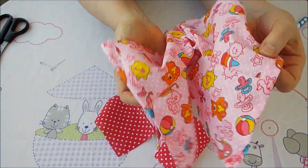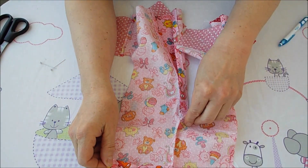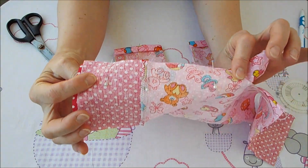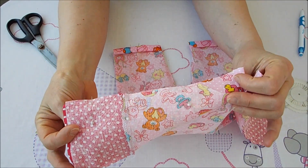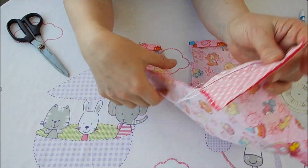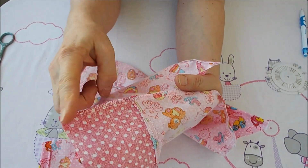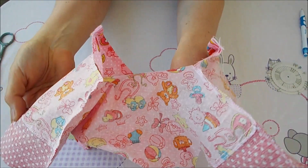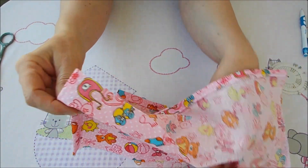Заколола с обеих сторон, проверяем длину штанишек — они должны быть одинаковые. Соединяем рукав, скрепляем иголками. У меня рукав комбинированный, если у вас цельный — проще. Прошиваю швы до выемки, делаю обмётку зигзагом, заворачиваю рукав. Только после этого будем делать боковые швы. На плечах сшила рукав, делаю загибчик с обеих сторон, затем сшиваем боковые швы вниз.